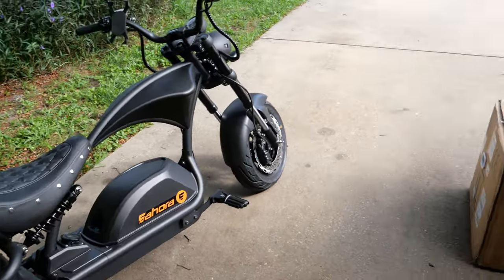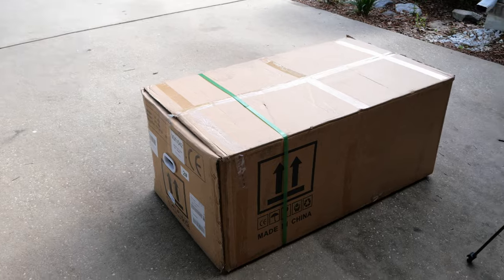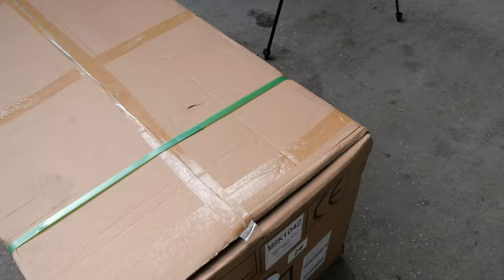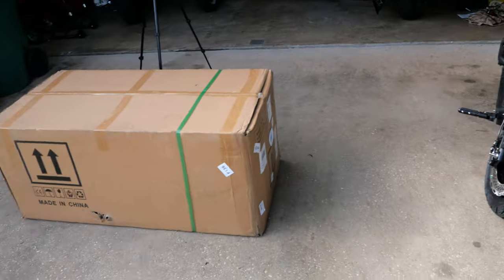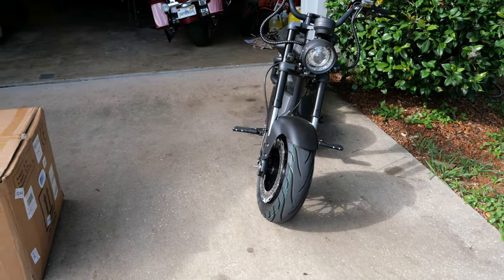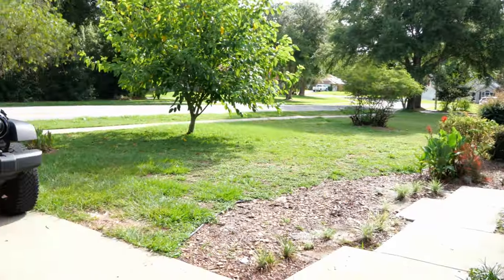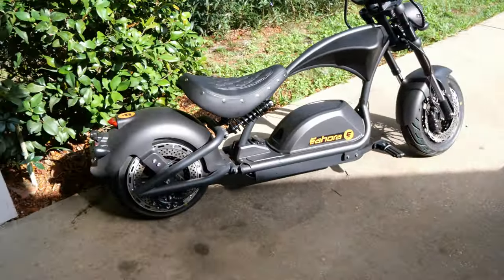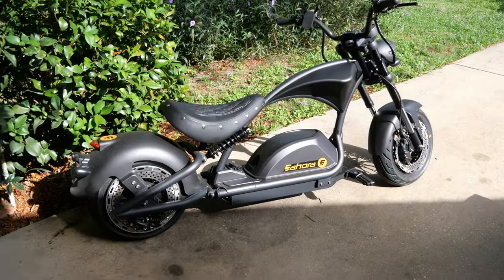But today we have a special treat. Aora also makes a sidecar that attaches to either this M1 PS or the previous model, the M1 P. And they were kind enough to send this out to me. So we're going to install that thing on here today, and I'm going to give my grandson a ride around our beautiful, quiet neighborhood. So without further ado, let's turn this one-seater into a sidecar spectacle.